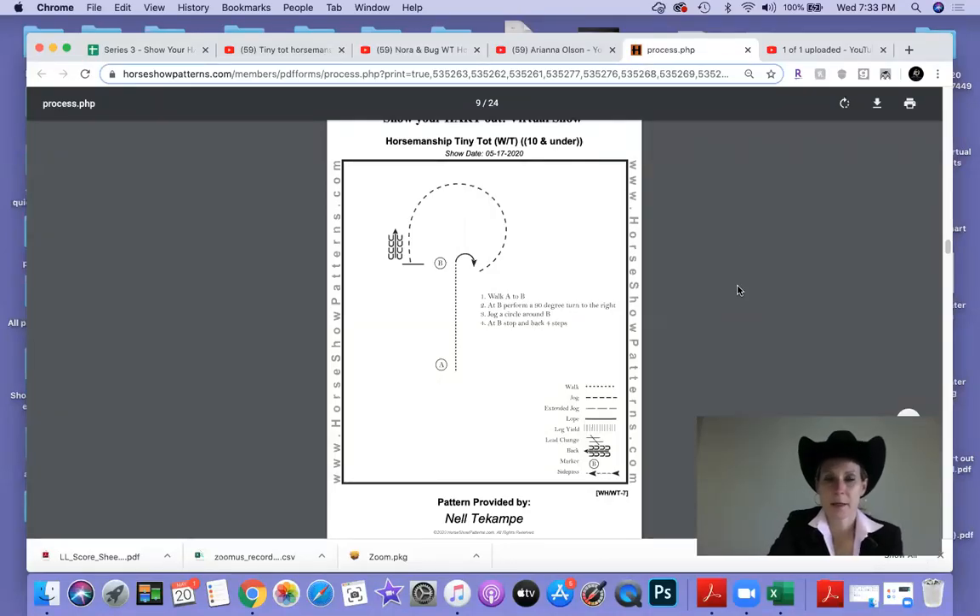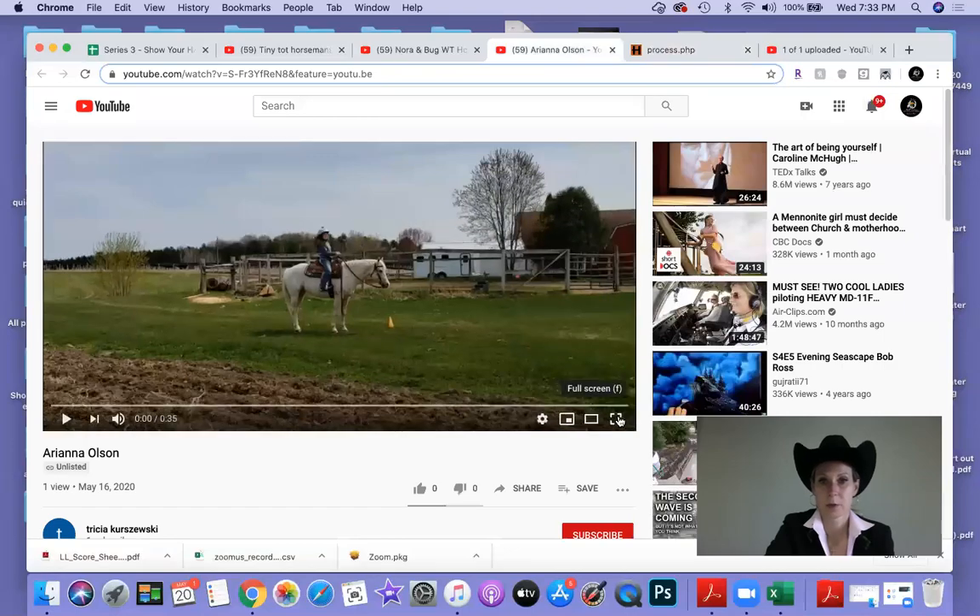Nelty Campi here and I'm getting ready to judge the Tiny Tot Horsemanship. Their pattern is starting at A, walk to B, 90 degree turn to the right, jog a circle around B, and stop and back four steps. We've got three exhibitors, so we're gonna load the first one up here.